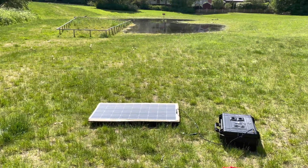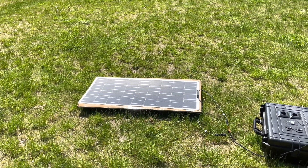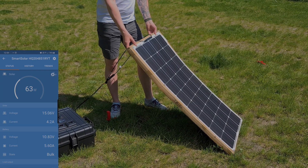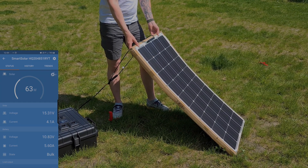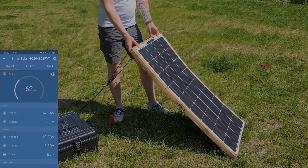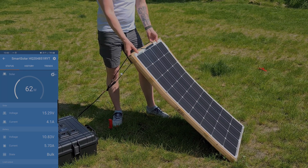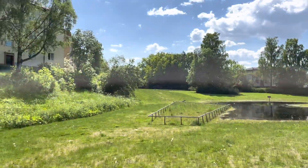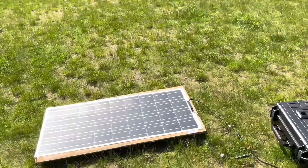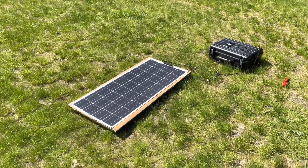It seems like it's going to max out at about 52 to 54 watts when placed flat on the ground, but if I angle it up towards the sun, we're getting about 64 watts. So it's not that bad, but it's not that great either. I was expecting a little bit more power from it. That's what I'm getting here in Stockholm, Sweden, at the beginning of June when the sun is sitting fairly high in the sky. The panel is producing about 64 watts at most.